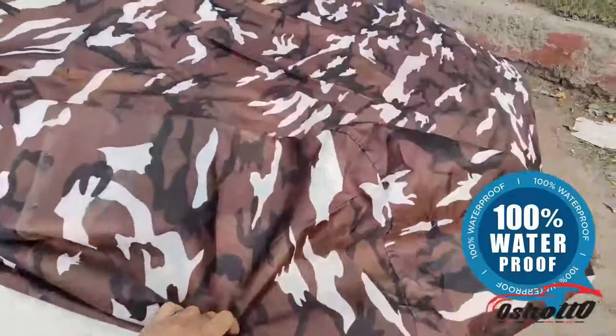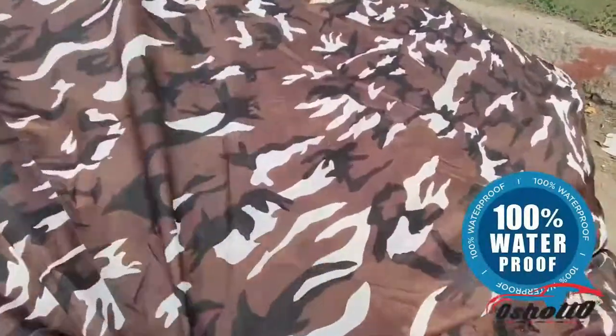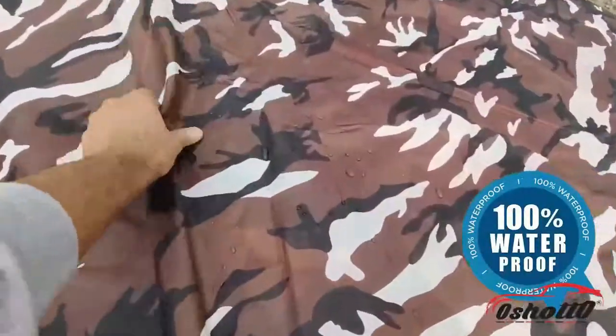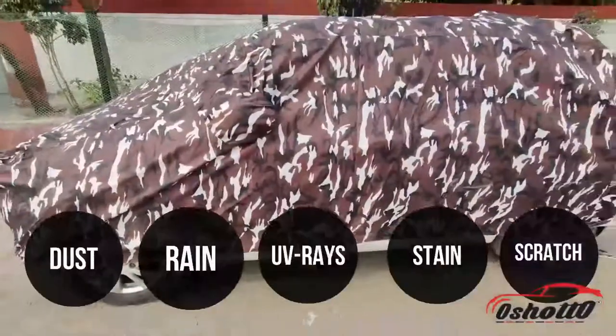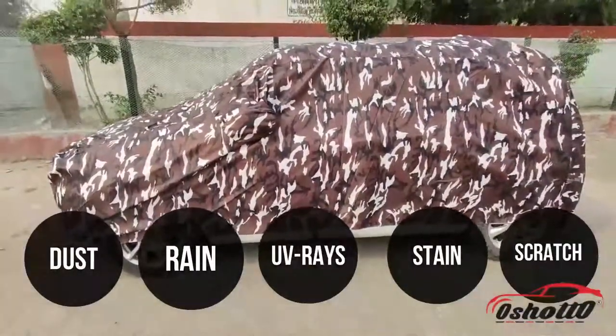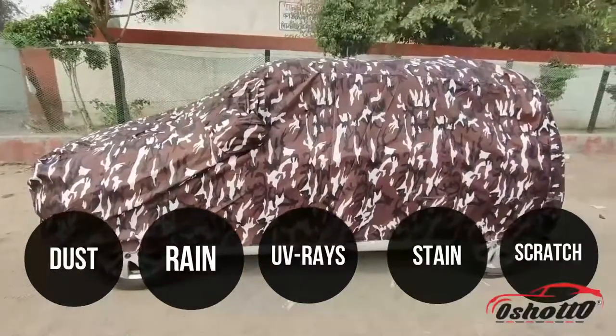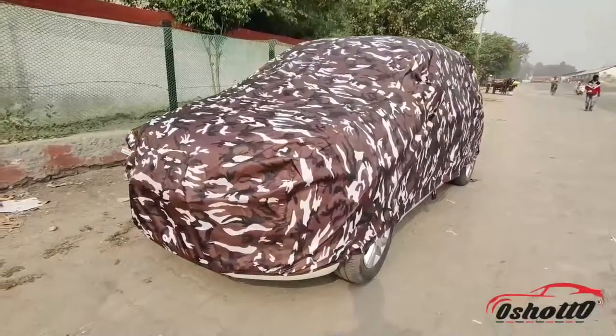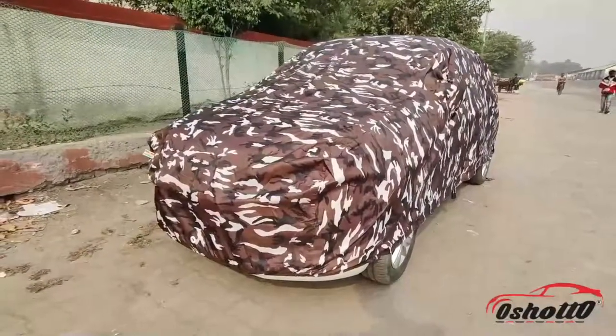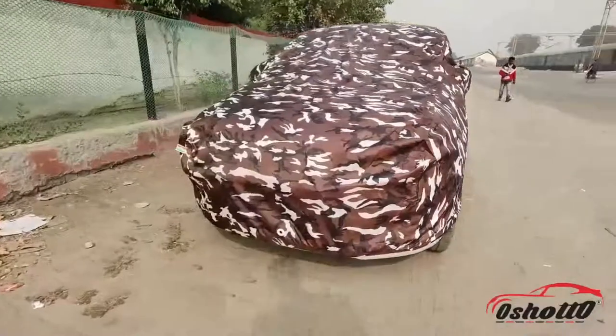In the past, if you have been disappointed with a car body cover that claims to be waterproof but is not, then this is the permanent solution for your car. It protects your car from dust, rain, UV rays, stains, and any type of scratches. If you are using this good quality cover, then you don't have to wash or clean your car on a daily basis.